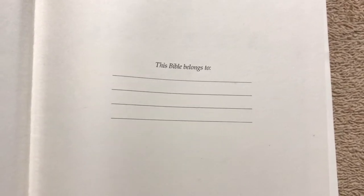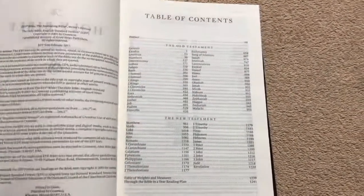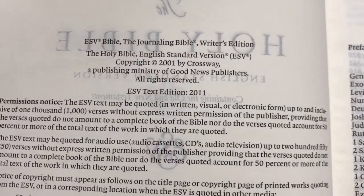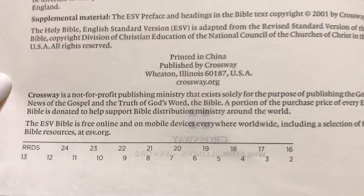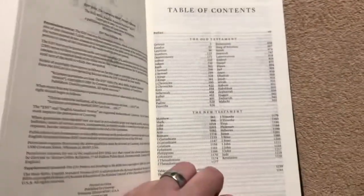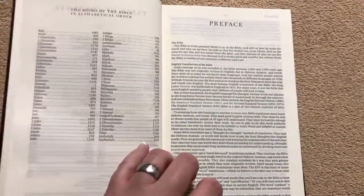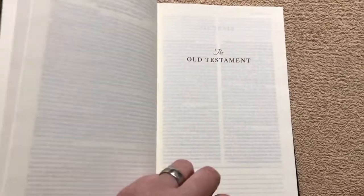In the beginning, we've got a 'This Bible Belongs To' — just a simple stamp, not really a presentation page. Then we've got our two title pages. This is the 2011 version of the ESV text, and this one is printed in China. We're going to have a typical table of contents with the books of the Bible in alphabetical order, a preface, and then we get right into the Old Testament.